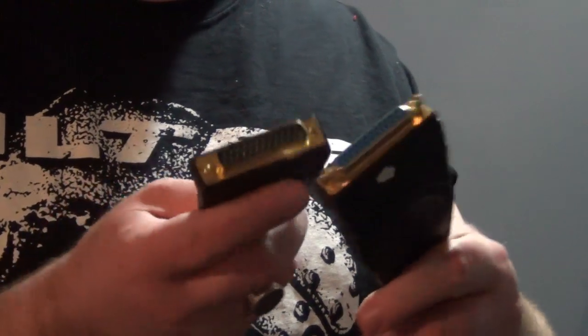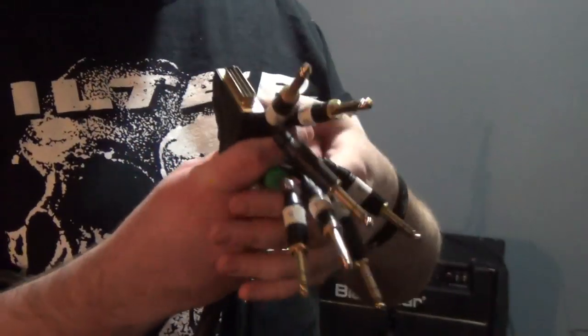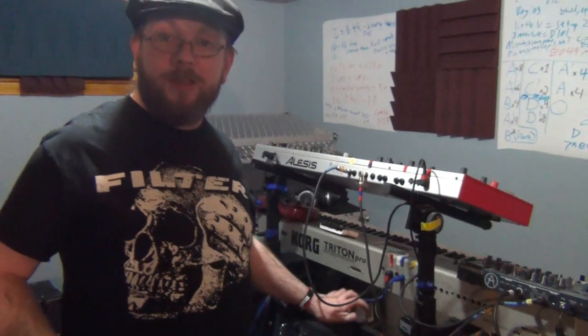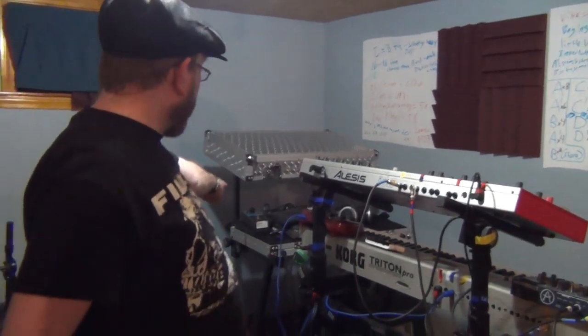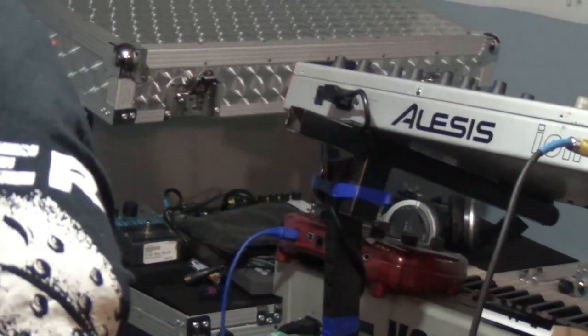Another nice option would be if we had a stage snake or patch bay of some sort that all this gear is plugged into — then we could use a modular snake. A modular snake looks like an old-school printer cable: it's multi-pin, with whatever breakouts on the end — XLR, quarter-inch, RCA. I could plug one end into the keyboard stand and send another to a guitar pedal stand or a different on-stage keyboard stand, running multiple units together with ins and outs all coming together in a centralized, organized location. I've done that sort of thing on my own, but it could be built into the system.